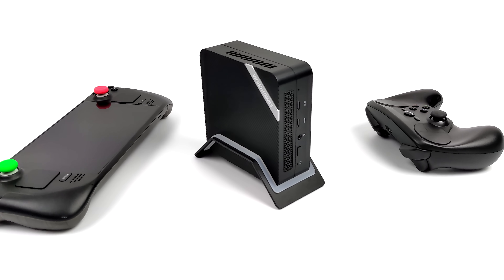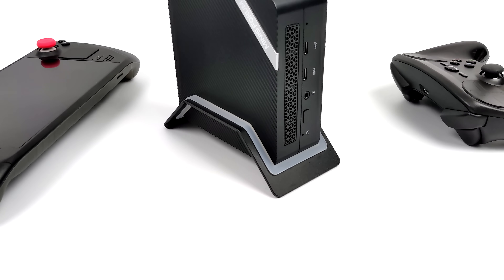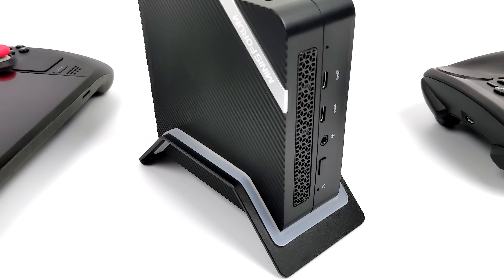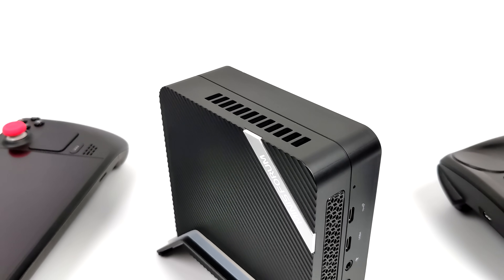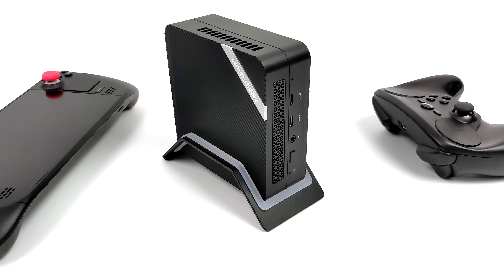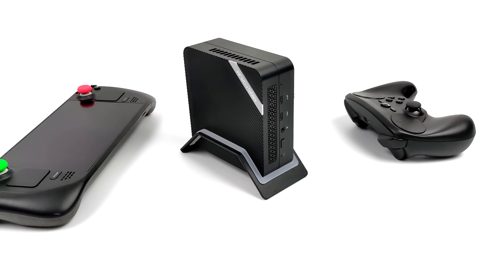Hey, what's going on everybody, it's ETA Prime back here again. Today we're going to be taking a look at Steam Deck OS running on a brand new Ryzen 7000 series mini PC known as the UM773, coming to us from Minisforum.